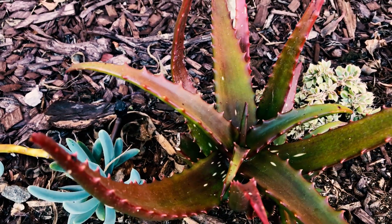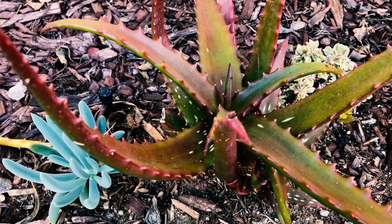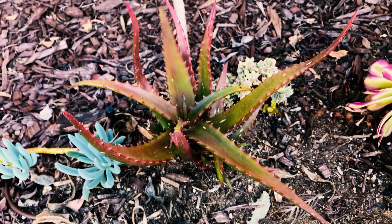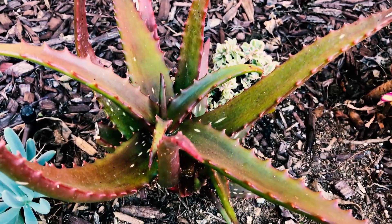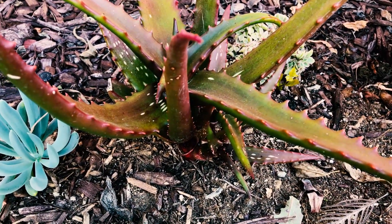I've been looking for it for a while. I have some family members that have had one for about two years and it is definitely kind of like a two-colored little aloe if you keep it outdoors. This one is next to our house and gets about three-quarters of the day sun.